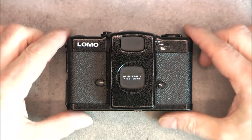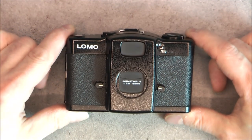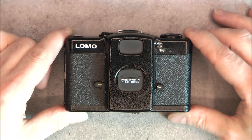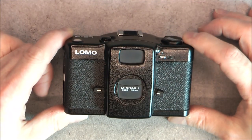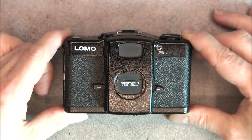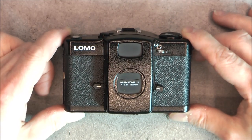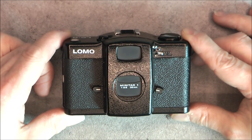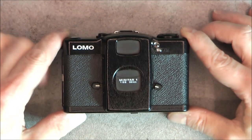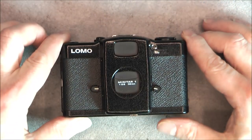Hi, for today's teardown, the famous Lomo LCA camera. I did try to sell it on eBay, and sadly, back in the time they were quite famous, but now they just do not sell. It was less than 20 euros, no bid, no watchers even. Some people try to sell them at an expensive price and fail, some at a low price and fail. It looks like they are not famous anymore. So as this one is not in perfect condition, why not a teardown?